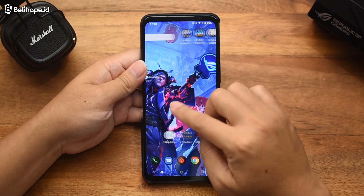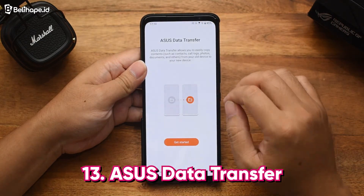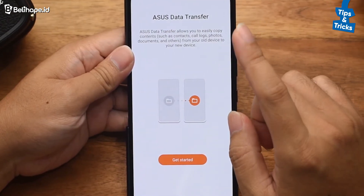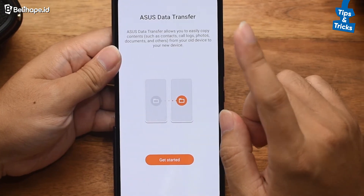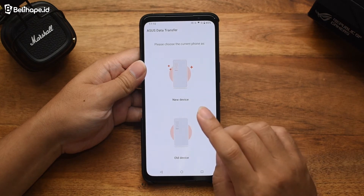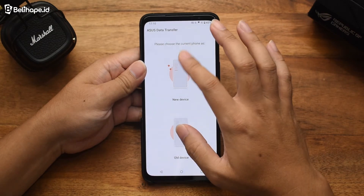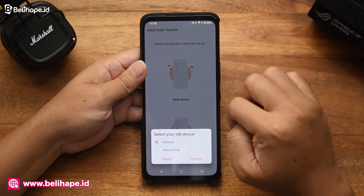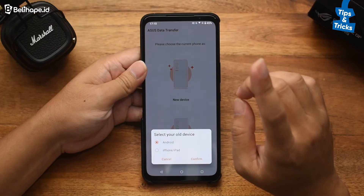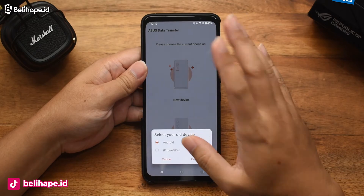Seperti HP Asus kebanyakan, di sini juga ada namanya Asus Data Transfer. Jadi Asus Data Transfer ini bisa memindahkan file transfer yang bentuknya berupa foto, dokumen, dan lainnya. Tinggal kita pencet aja. Di sini tinggal pilih sebagai perangkat yang mana. Begitu sudah synchronize, misalnya sebagai perangkat yang baru — apa perangkatnya, Android atau iPhone atau iPad, tinggal di-confirm aja. Tinggal ikuti perintahnya untuk memindahkan data dengan mudah dan cepat.